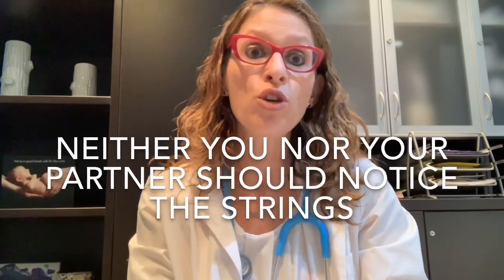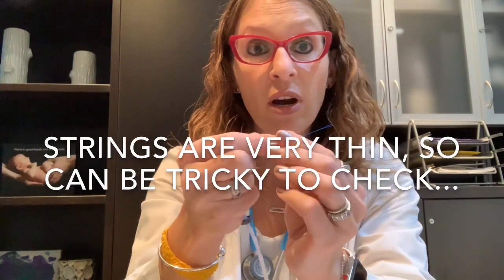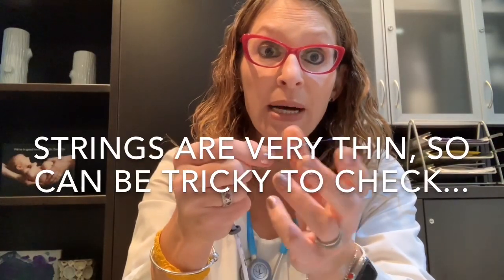One thing I want to emphasize is that the IUD strings are designed so that on a day-to-day basis, neither you nor your partner should be bothered by the strings or be able to feel the strings, either just walking around or during intercourse. The strings are very, very fine and very flexible, designed not to be bothersome if inadvertently touched or poked during intercourse. But because the strings are quite thin, sometimes it can be a little bit difficult to check.